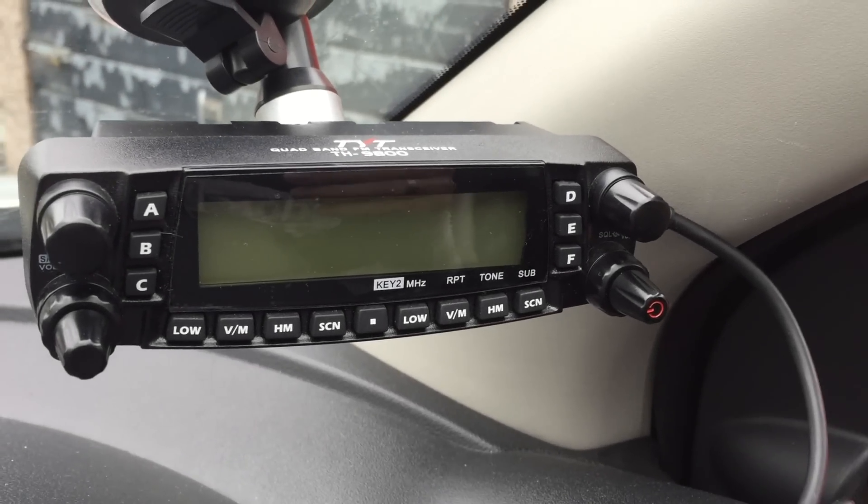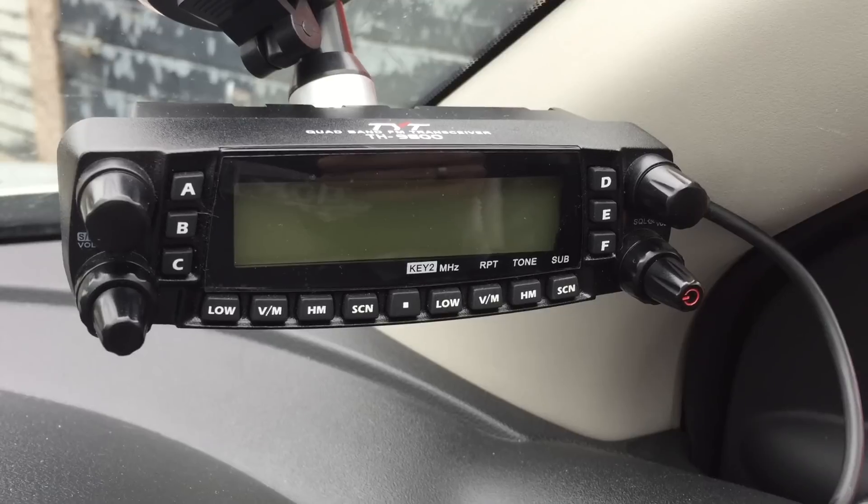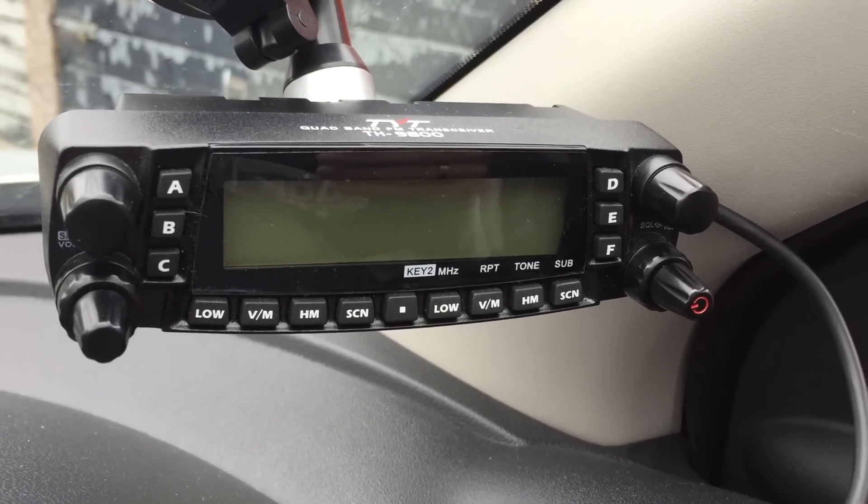Hi guys. I thought I'd do a video today about my disappointment with the TYT9800 in the car.